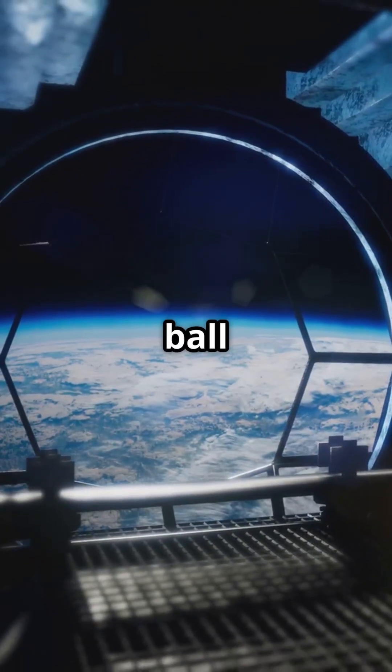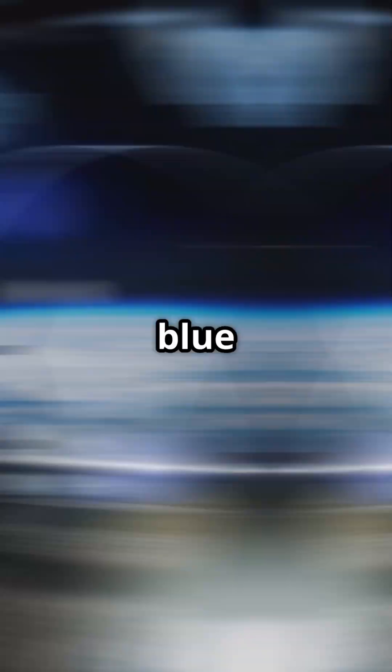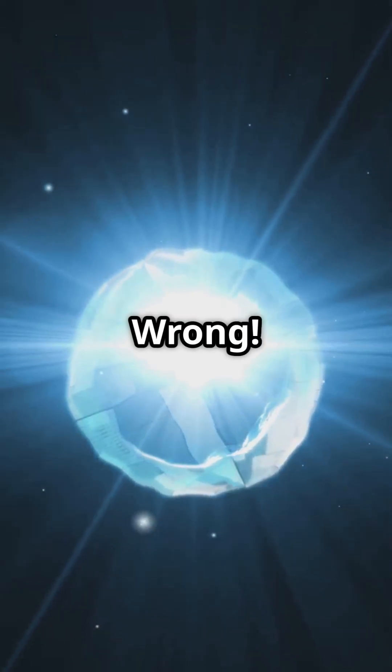Did you know Earth is more like a squished beach ball than a perfect sphere? Here's why. Picture this — you're in space, looking at our beautiful blue planet. You might think Earth is a perfect sphere, right? Wrong.